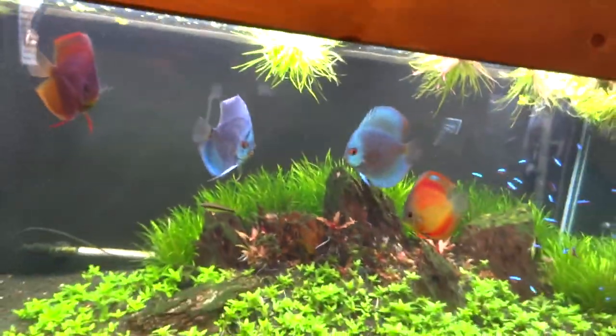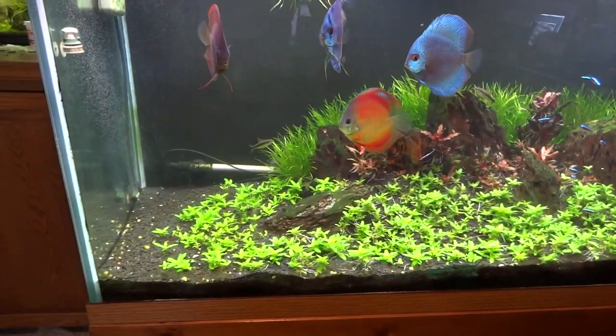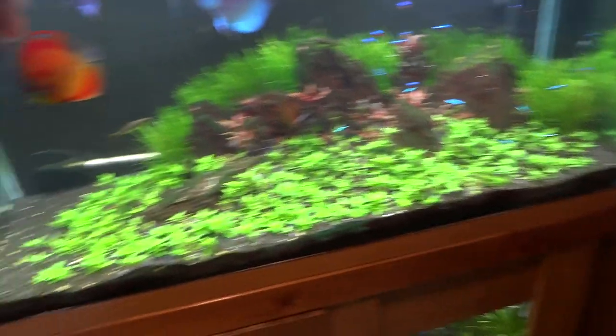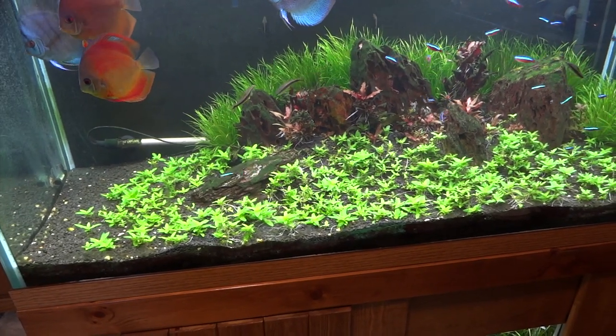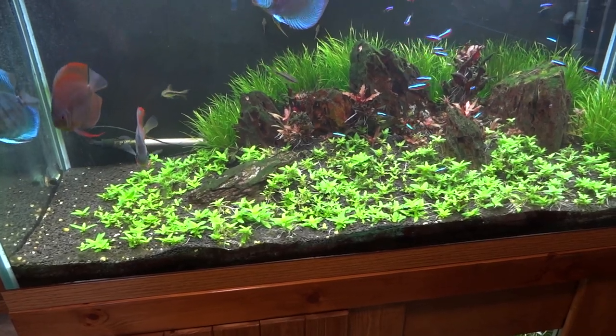Really digging these guys — especially this one. I don't know if it comes out on video but it's almost like a shiny blue. The plants in here are doing better than last time. The Blixa is doing real great along the back. The S. repens had some problems but is starting to bounce back — I added some more root tabs and that seems to be doing the trick. I think they just weren't getting enough nutrients from below.